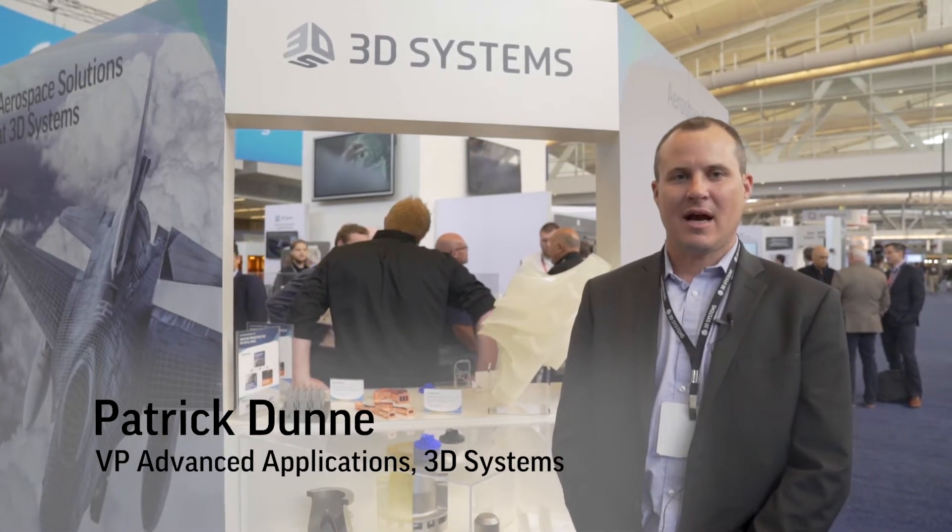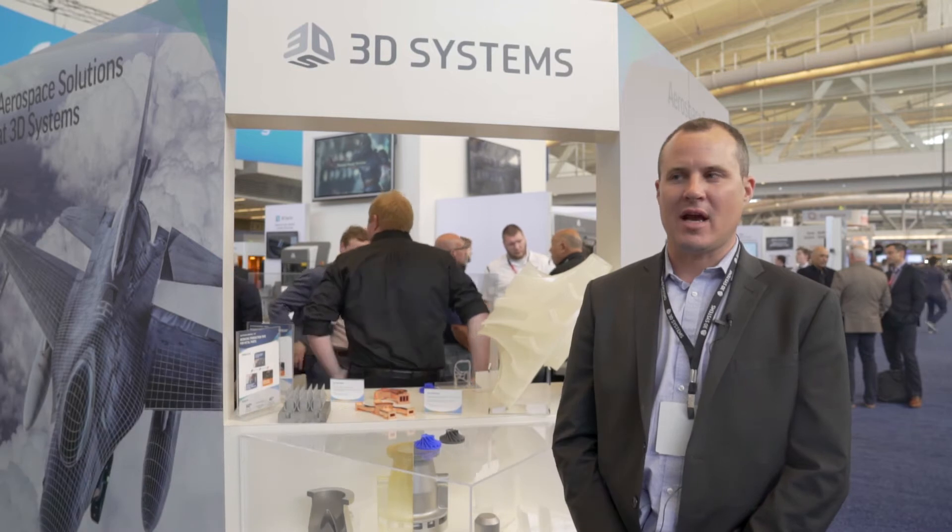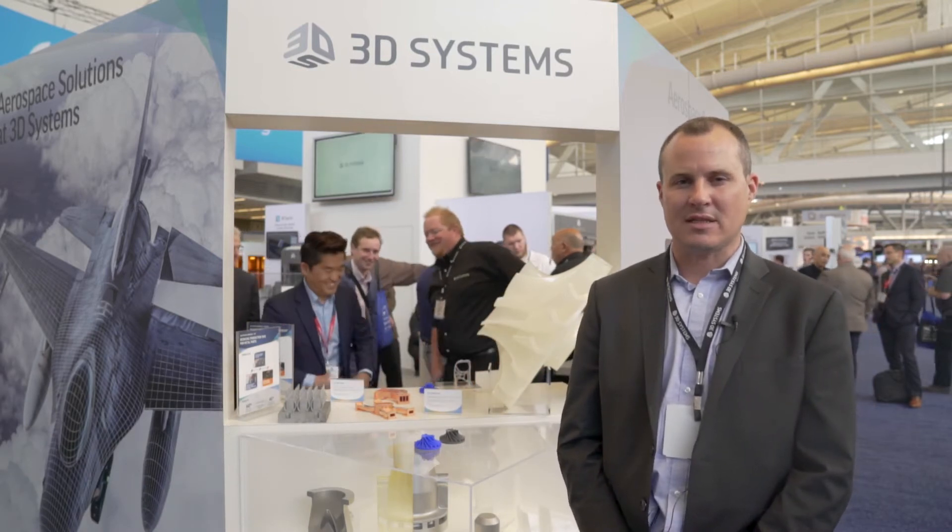Hi, I'm Patrick Dunn from 3D Systems and I'm here at the Rapid Show today, and we're just going to take a quick look at shell investment casting.